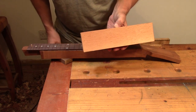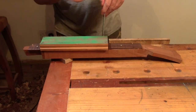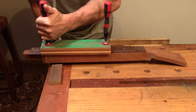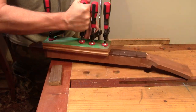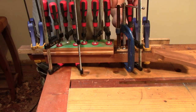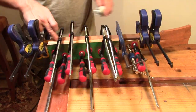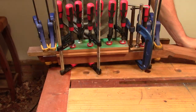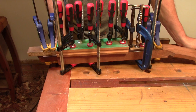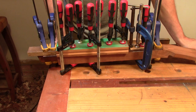I'm just going to use the 12-inch radius sanding block as a bit of a caul to hold this down. Don't ever let anyone tell you that you can have too many clamps. I've got a good squeeze out all along the length of that now. So I'm going to leave this overnight to dry and we'll pick up again in the morning.